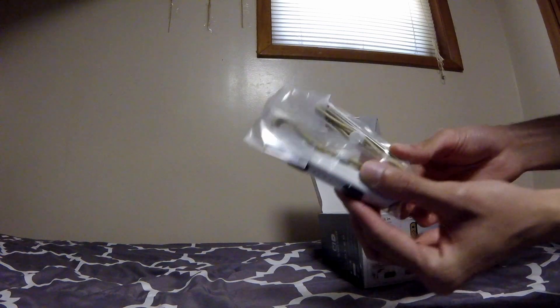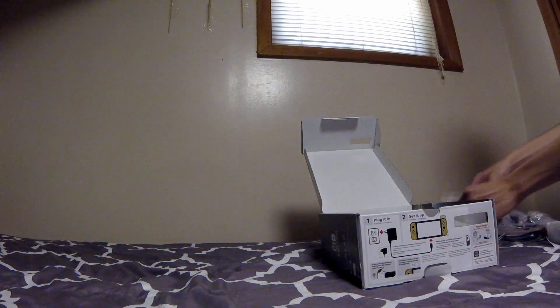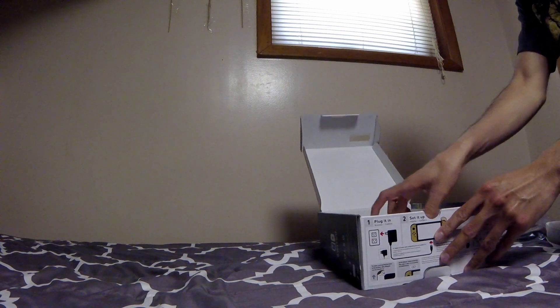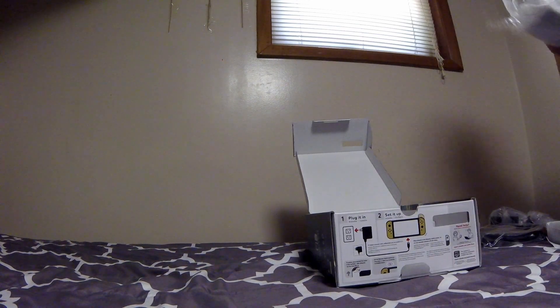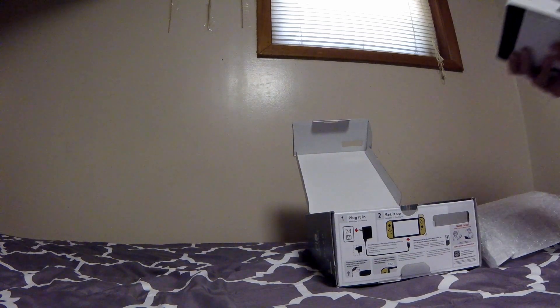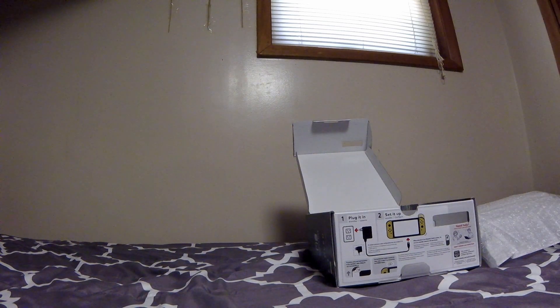I've unfortunately never used the straps that came with my original Switch, but it'll be nice to have. Here comes the big one — I think I might have to take this out of the packaging just a bit to demonstrate the design, but it's going right back in. Oh wow, I need a moment for this. This is something.